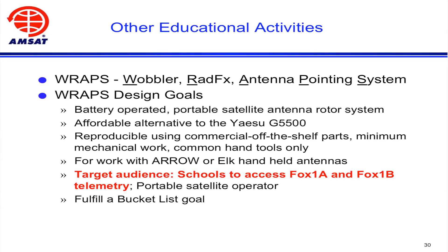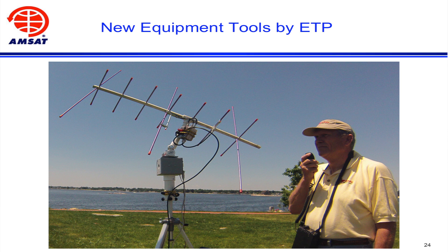There's a lot of spin-off from my efforts that are purposely provided as a give-back to the general ham population. The RAPS rotor — RAPS stands for Wobbler Radfex Antenna Pointing System. I've been accused of wanting to use a lot of acronyms, and I'm guilty of that. This is a battery-operated antenna pointing system that I designed to drive down the cost of the Teachers Institute space.